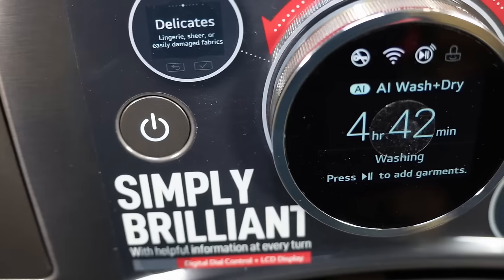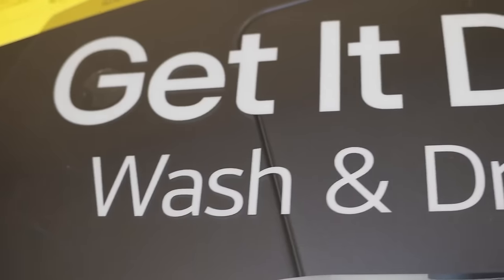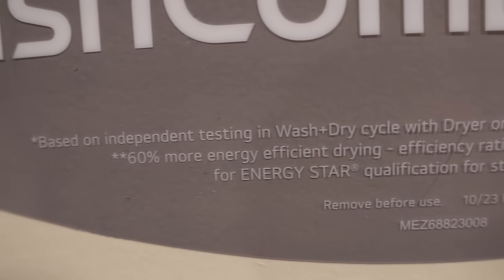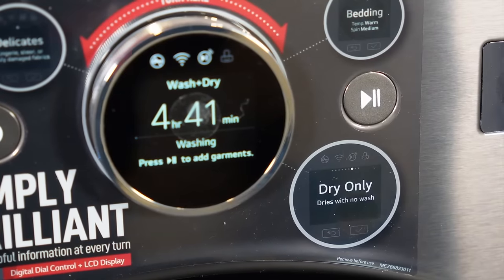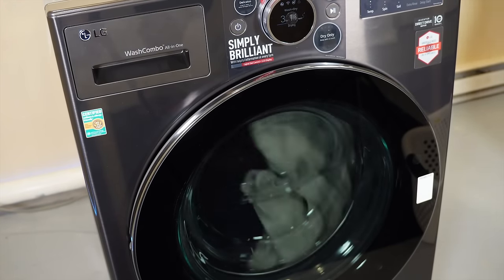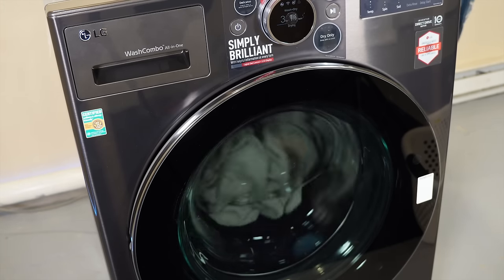Once the unit began, the initial time estimate was 4 hours and 42 minutes. At least the app showed me what time it would be done so I could plan around the load of laundry. To LG's credit, there are certain restrictions on what they say can be washed and dried in two hours — a 10-pound load on energy saver mode. The AI wash did drop the total run time down from 4 hours and 40 minutes to just a little bit over 4 hours to be fully complete.